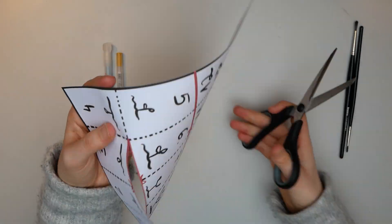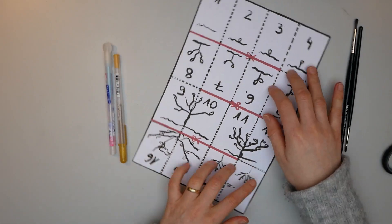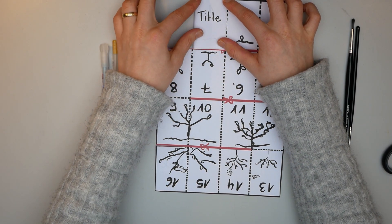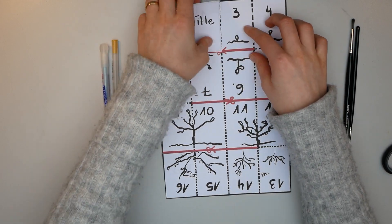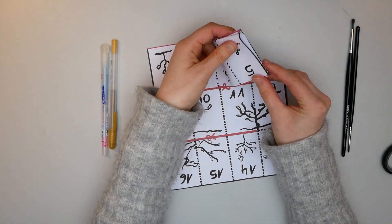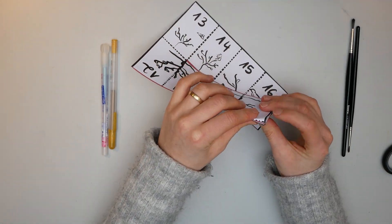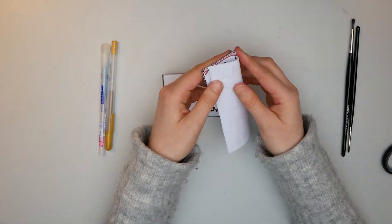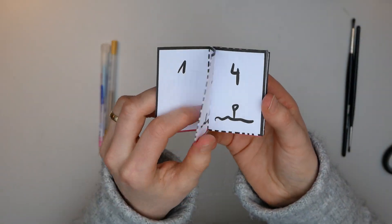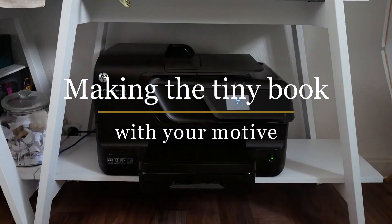I made all those mistakes for you and created a downloadable PDF. Fold the practice book at the dotted fold lines. When you reach the end of a row, fold it backwards, turn the page 180 degrees, and keep folding. Repeat this until the very end. I recommend writing 'title' on your title page and 'back' on your last page. We now have a reference book for all future mini books and can look up at any time where each motif needs to be placed and which way.